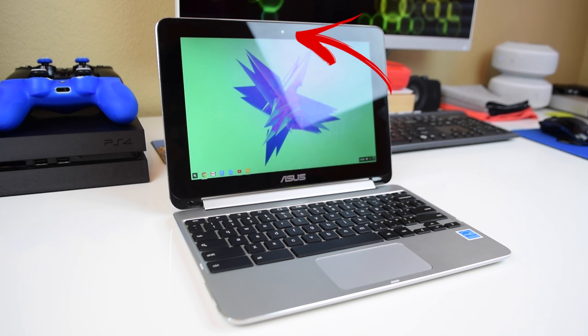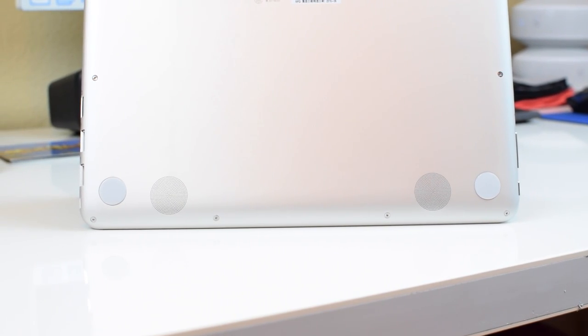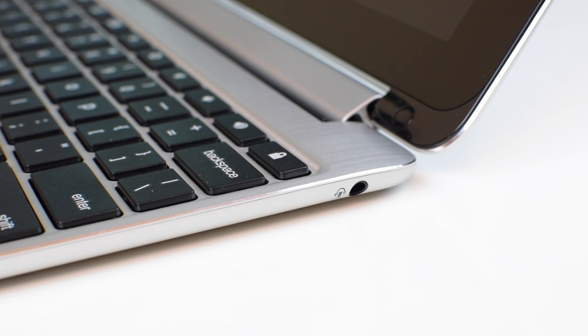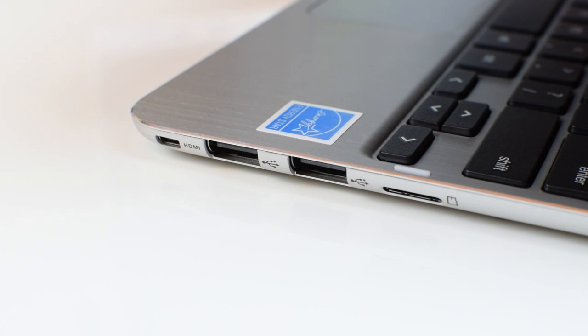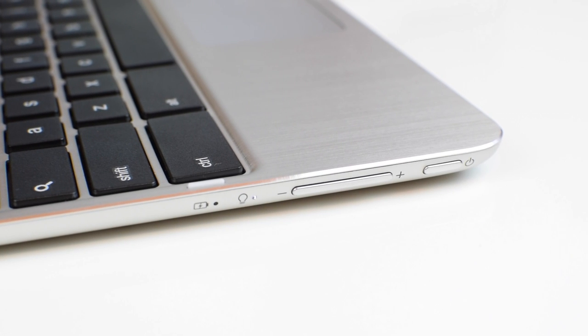Taking a look around the Chromebook itself, there's an HD webcam up top and dual stereo speakers on the bottom — an odd placement, but with a laptop this small, where else would you put them? As for buttons and ports, it has a headphone jack, micro SD card slot, micro HDMI port, and two USB ports all on the right side. On the left you'll find the charging port, LED indicators, volume rocker, and the power button.